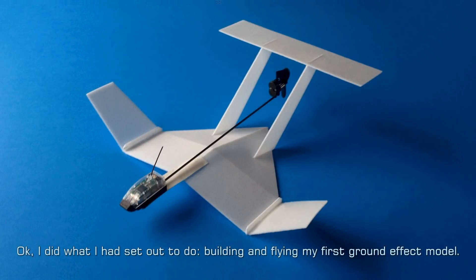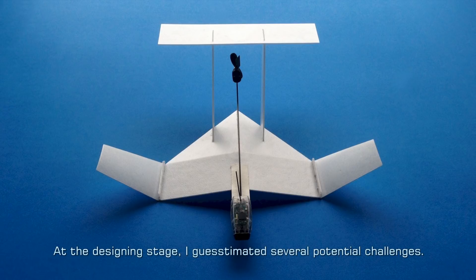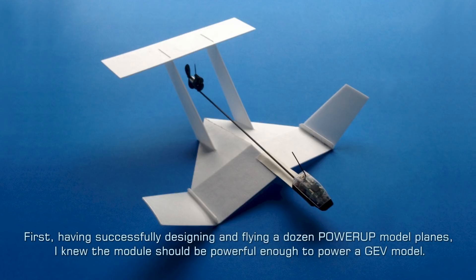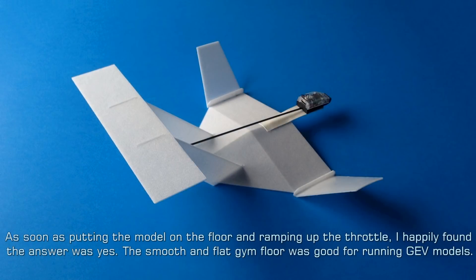I did what I had set out to do — building and flying my first ground effect model. At the designing stage, I guesstimated several potential challenges. First, having successfully designed and flown a dozen Power-Up model planes, I knew the module should be powerful enough to power a GEV model. But would the power be sufficient to overcome the initial contact friction before the airframe starts to generate lift? As soon as putting the model on the floor and ramping up the throttle, I happily found the answer was yes. The smooth and flat gym floor was good for running GEV models.